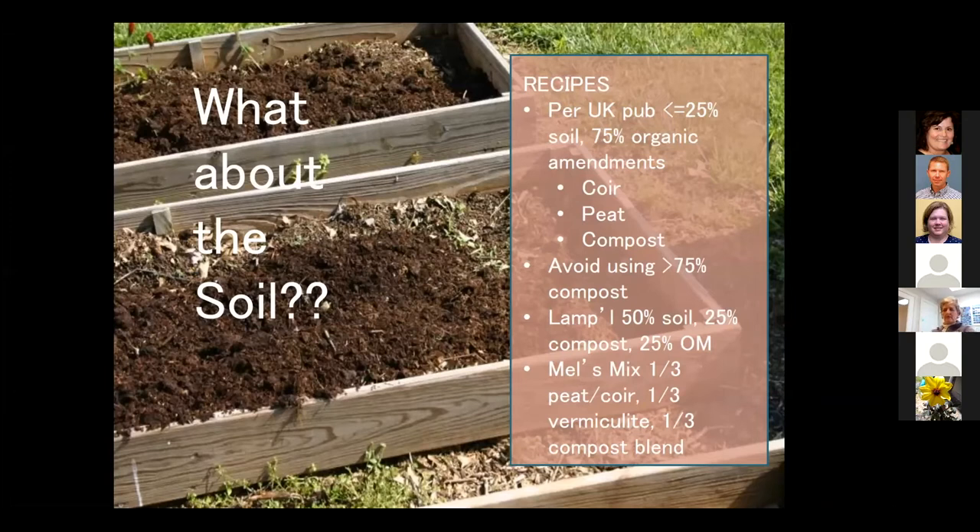Joe Lamp'l — a lot of you may know him — uses 50% garden soil, 25% compost, and 25% some other organic amendment. And then we have Mel's Mix, which is the recipe in square foot gardening: one-third peat or coir, one-third vermiculite, and one-third of a compost blend.